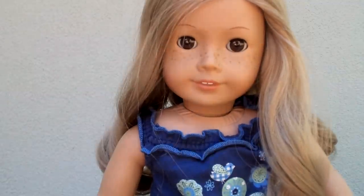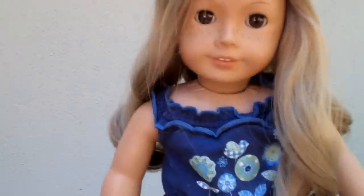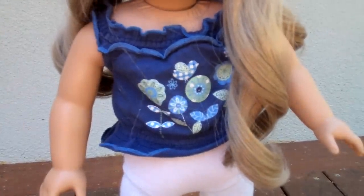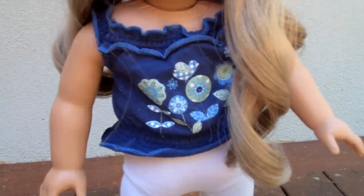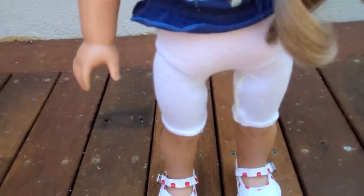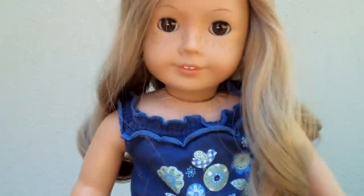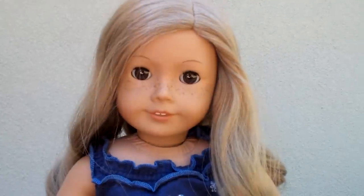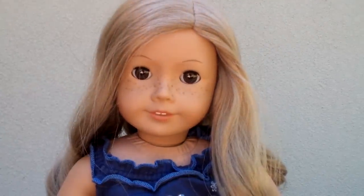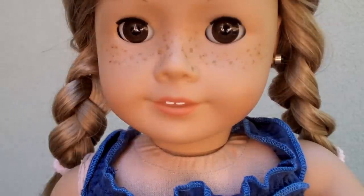First I'm just going to show you what she'll be wearing while she's in the car with me. I've got her in this shirt that I got for a teddy bear and sewed up at the back so it fits her, these leggings I made from a pair of socks, and these shoes from an Etsy shop. Now I'm going to tie her hair back into two pigtail plaits so they stay out of the way in the car.